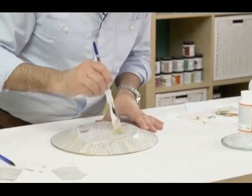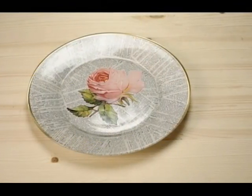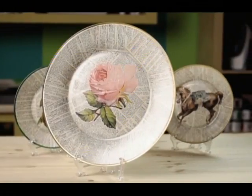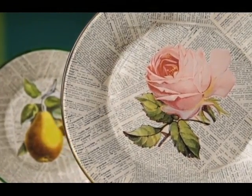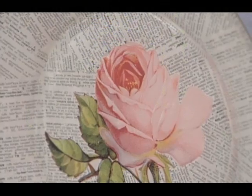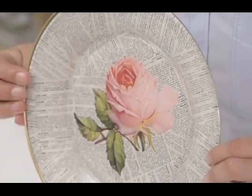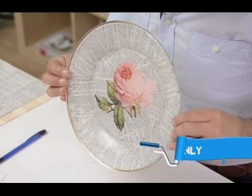I'm going to flip this over so that you can see it — check that out! What you want to do is add more of the acrylic gloss on the back, really lay it on thick so that it's a nice protective coat. Let it dry for a couple of hours and you're good to go. You just don't want to put it in the dishwasher — wash it off with a sponge.